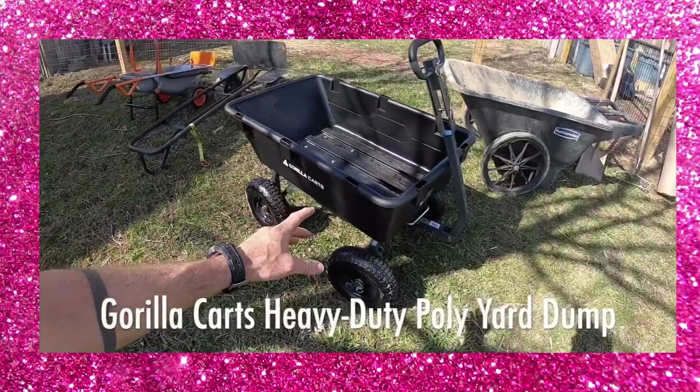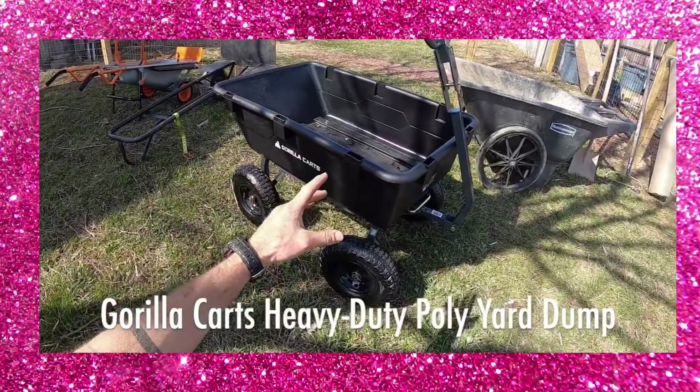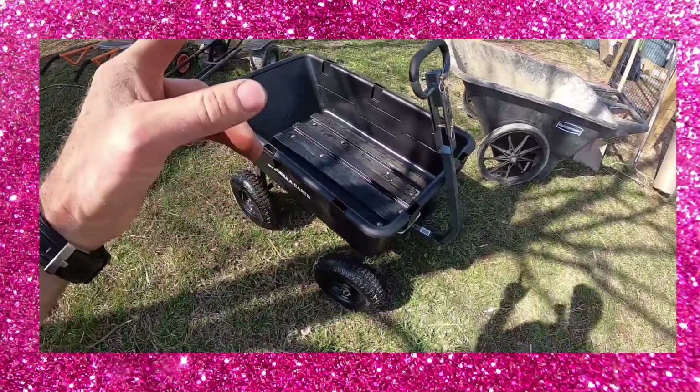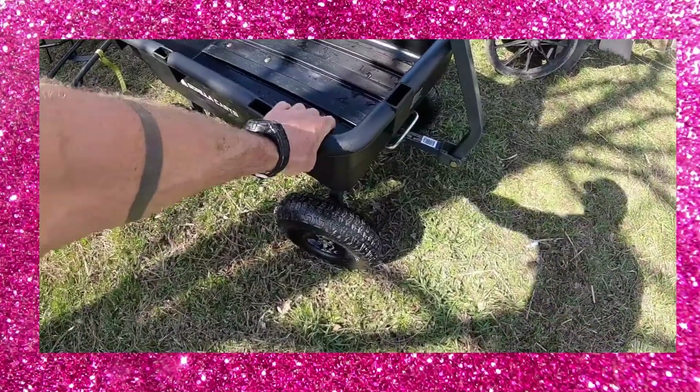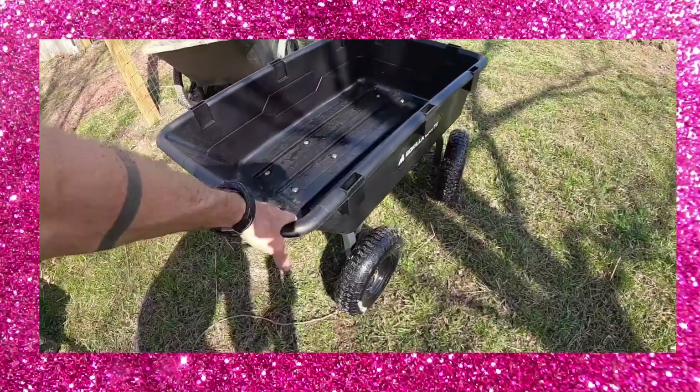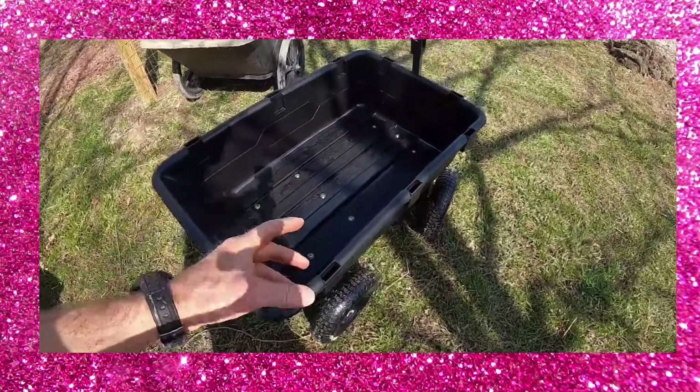This is the Gorilla Cart heavy-duty poly dump cart. Do not mistake this with the lighter-duty Gorilla Cart — this is the heavy-duty one made of thick poly. This guy is rated to carry 1,200 pounds and dump 500. Let's check it out.